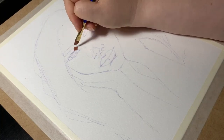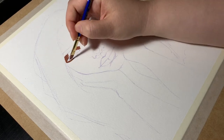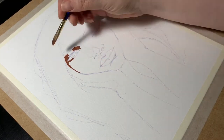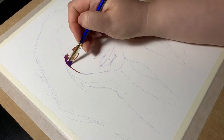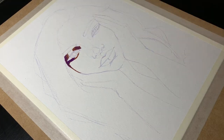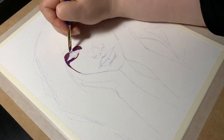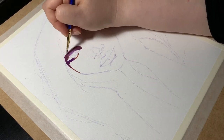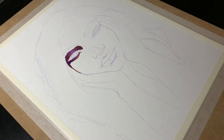Hi everybody, and welcome to another video. It's been a while — I apologize, I've been awfully busy with day job things. Anyway, let's just get to this video. Today I'm doing an experiment. Last video with the gouache eyes, I mentioned that I wanted to try more expressive coloring and painting. I tend to limit myself to natural colors when I paint from reference, and I wanted to try to break away from that.